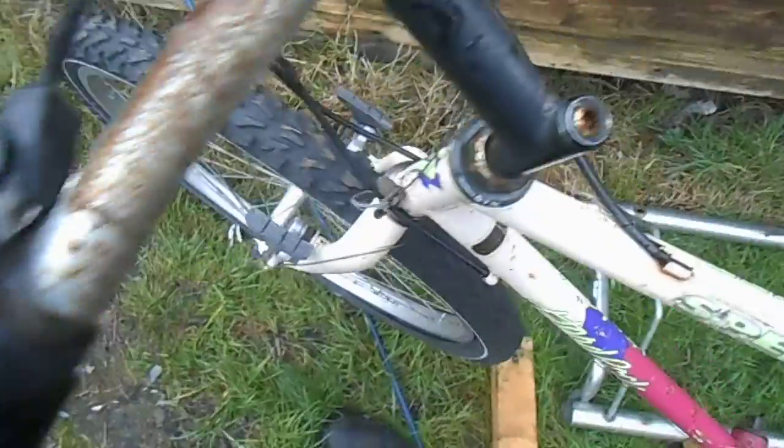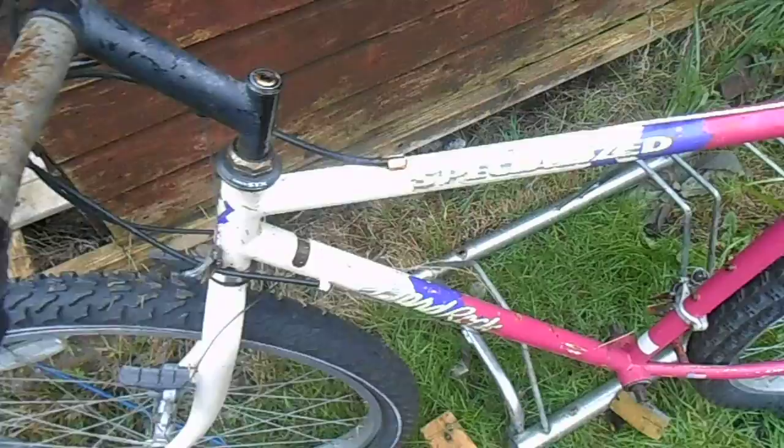I'm just going to put this back in the shed for now. See you next time.